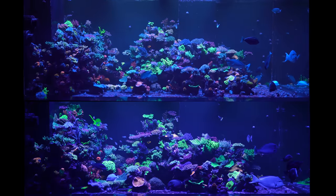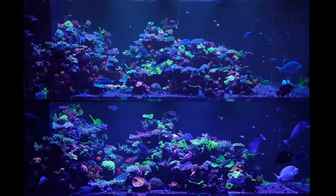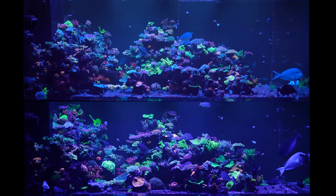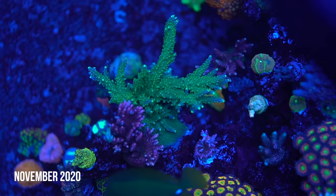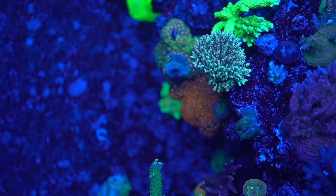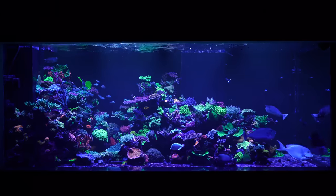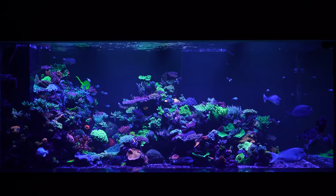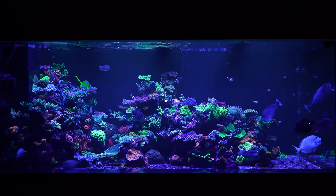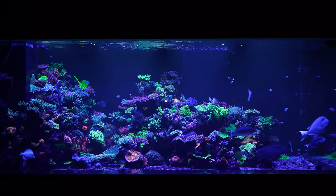The tank right now is an SPS forest and was originally designed to be a hundred percent SPS. When you start with small frags nothing is wild, you tend to get impatient. One day I'm looking at it and I realized there were certain zones, certain areas based on how we designed the rockwork that weren't getting enough flow. I saw an opportunity to add gonioporas, a few torches, maybe some hammers, frog spawns, a few mushrooms here and there — it just worked out pretty well. I'm happy with it. Josh is not.